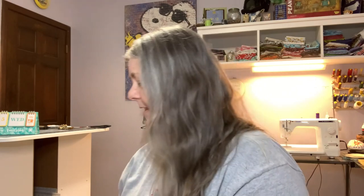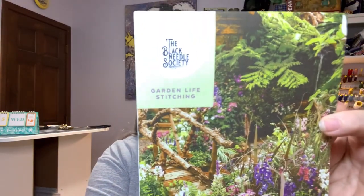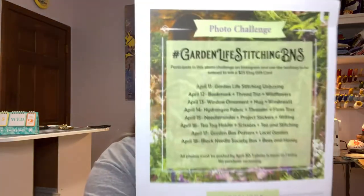We've been waiting for this one. There were some supplier issues but they finally got it out, and of course Katie had COVID. So it is our Garden Life Stitching Box. On the back is the Stitching Challenge, which will start next week. So you all have time to get your boxes.